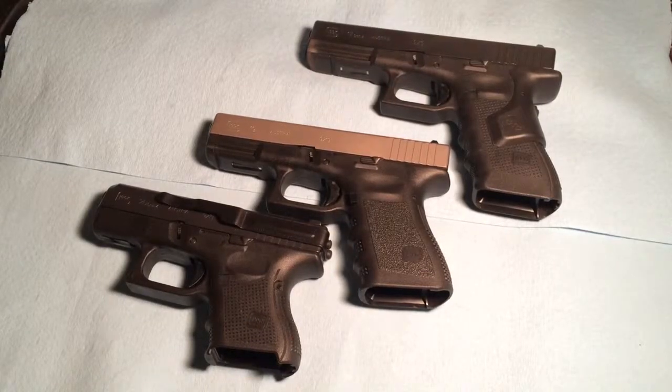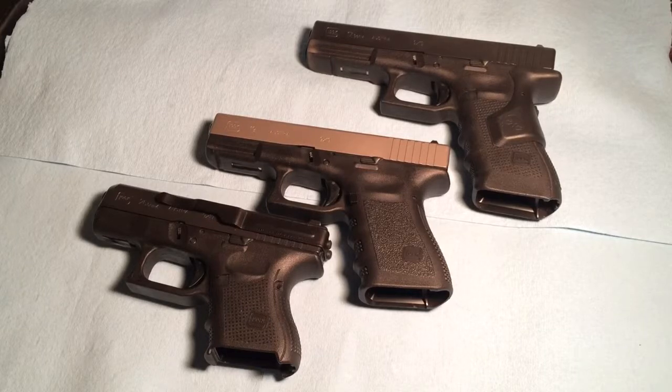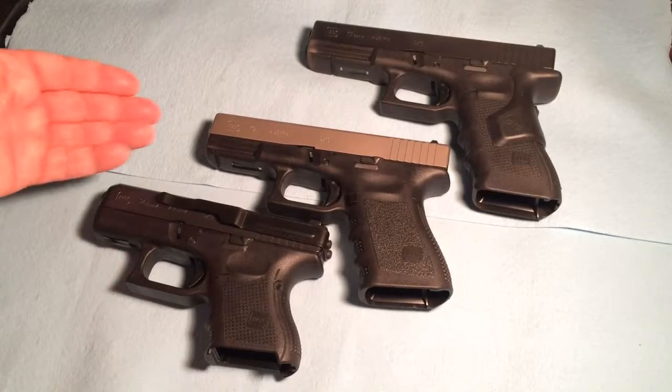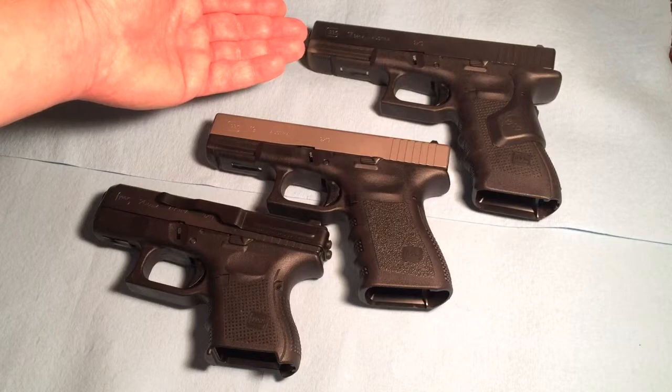Hello everybody. This is Matt from Personal Defense and Firearm Education, and here are three Glocks. We're going to talk about Glocks and concealed carry and the pluses and minuses of these different versions. Starting at the very beginning, I have a baby Glock, the Glock G26, here is the Glock 19, and here is the Glock 17.